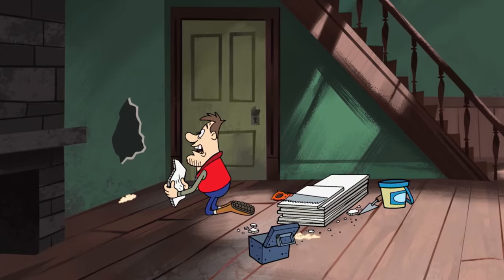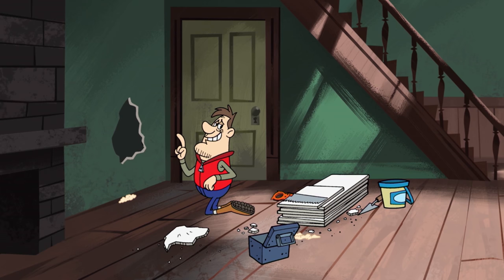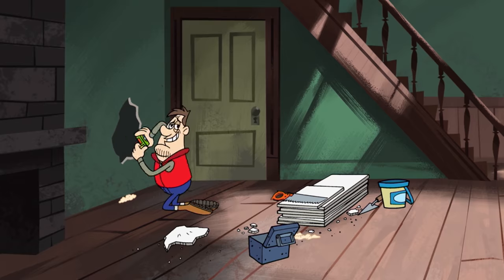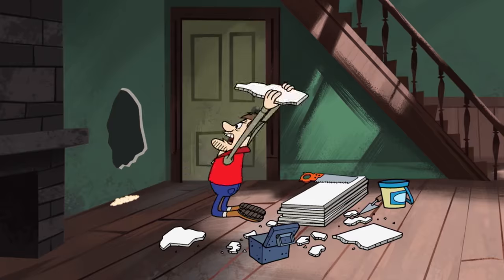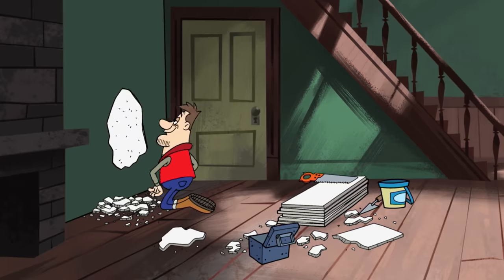There! That oughta — huh? But I could have sworn. Now that I think of it, the saying was measure thrice, cut once. Come on! Measure four times — see, one more time. There! Perfect!